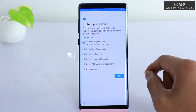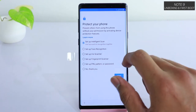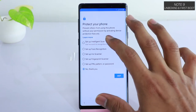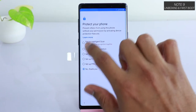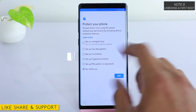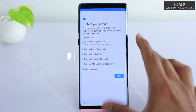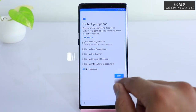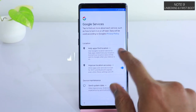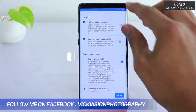You have options to set up Intelligent Scan, face recognition, iris scanner, fingerprint scanner, or a PIN, pattern, or password. For now, we'll say No Thank You. Intelligent Scan uses both face recognition and the iris recognition sensor together to intelligently scan and unlock the device. We can set that up later as well, so for now just tap No Thank You, then skip.